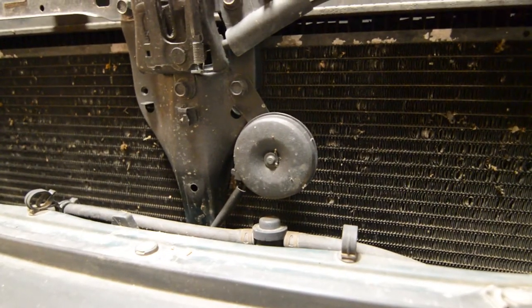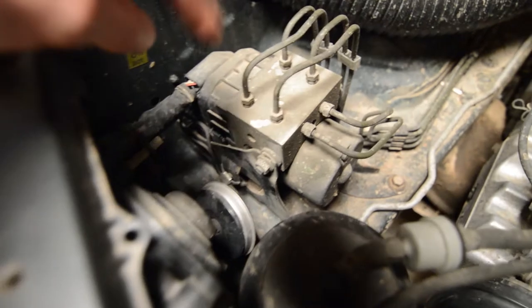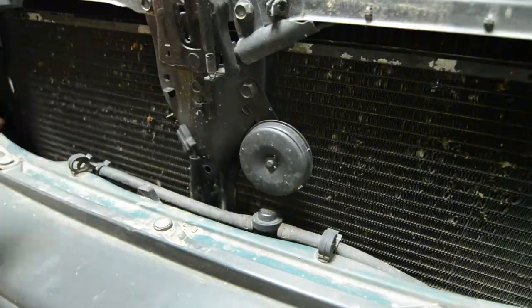On the SF5 Forester you have two horns: one behind the front grille, and another one between the passenger headlights and the ABS module. All you have to do is unplug and remove them.